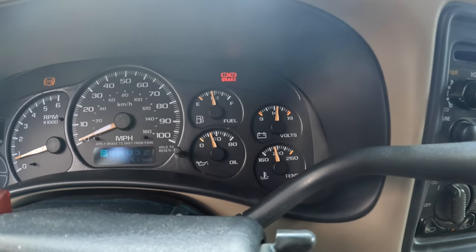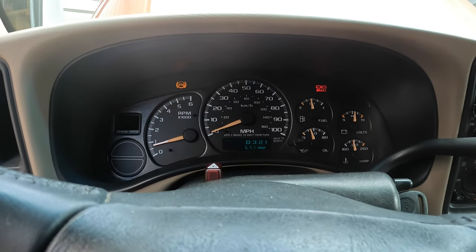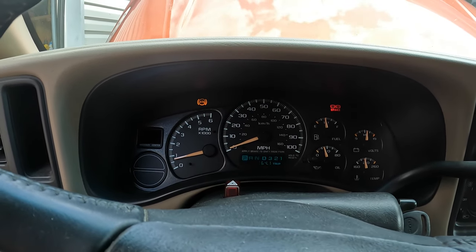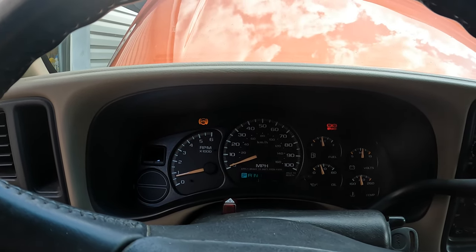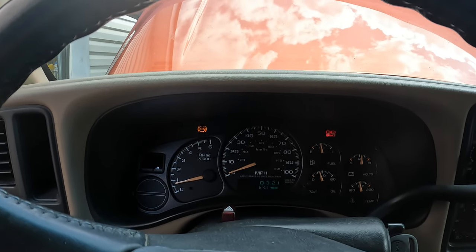Temperature is somewhere around 200 degrees. The thermostat still hasn't opened up yet — the lower hose is still cool. We're going to keep an eye on it until it does open because we'll have to add more coolant. It is pressurized since it's been running for over 20 minutes and there are no leaks on anything.